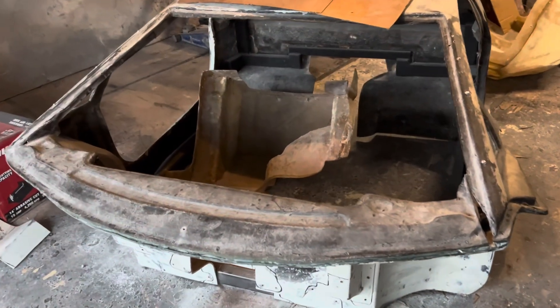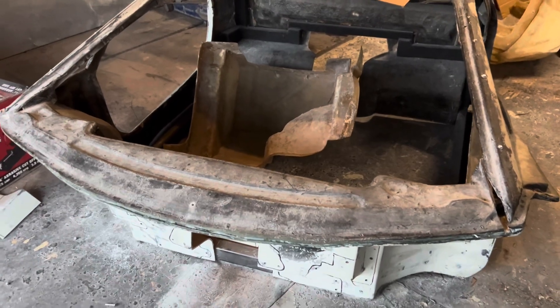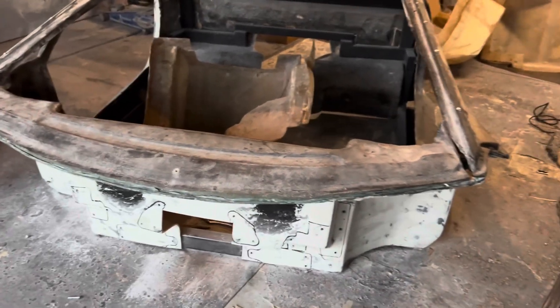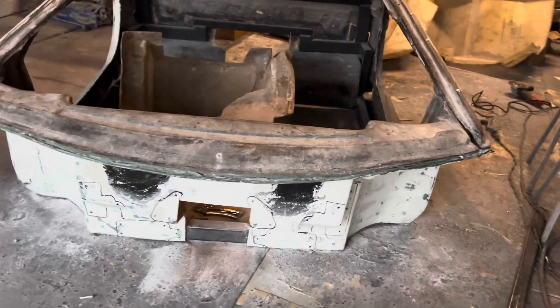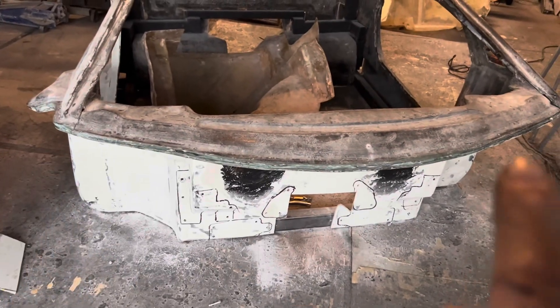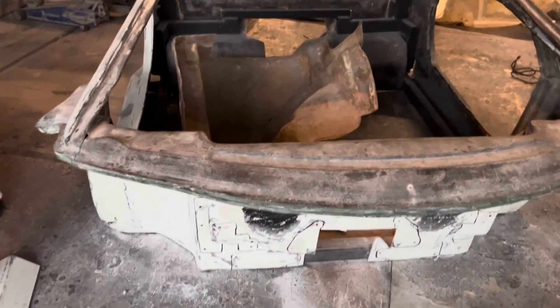I set this panel back up on here just to see how it fits. Looks like everything fits good — nothing is screwed together, it's just laying there. The little bit of a gap that I have right through here will close, so that'll be no big deal.